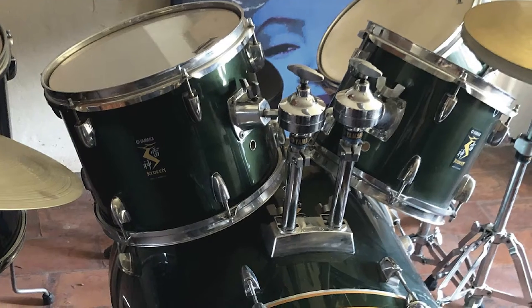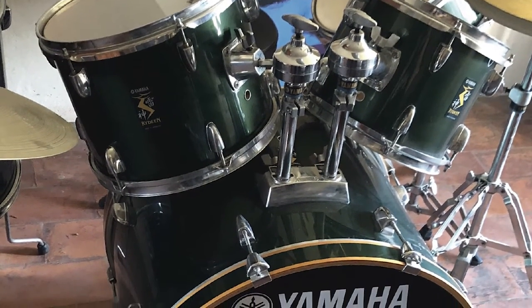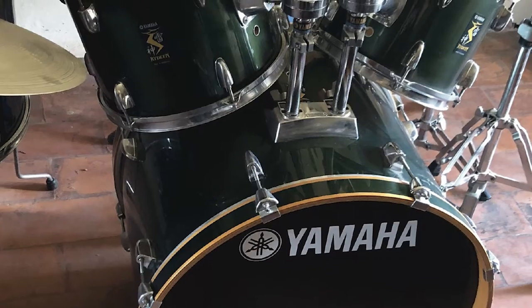One small gripe is that, as a kit particularly suited to those early stages, a compact option would have been great for very young drummers. That said, the two options available are versatile enough for just about any style.